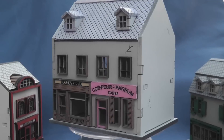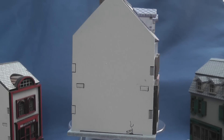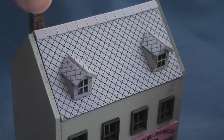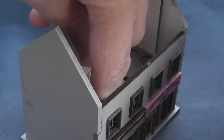Let's start with this boulangerie, available unpainted for £10.99 or £13.99 painted. Measuring 100mm wide, 70mm deep, and 115mm high, it's a double-fronted building and, like all the buildings we'll look at here, has a detachable roof and removable etched floor.